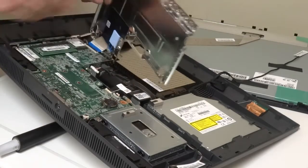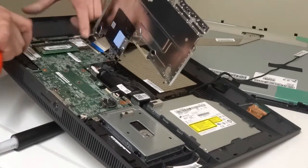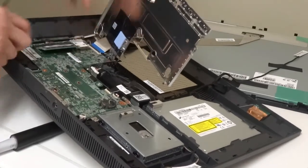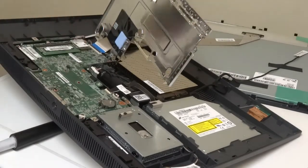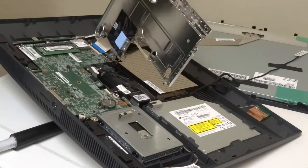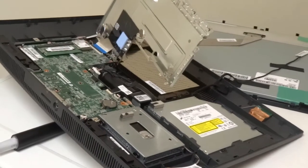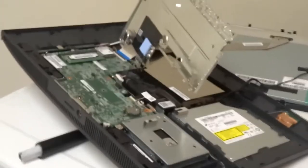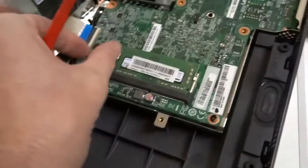I'm not going to take that all the way off, but you can see a stick in there. That's one that can be changed pretty easily. Might be the one on the other side of the board, or that might be the only one — not sure. So there, you just take that silver cover up. There's your RAM. Pop it out like normal.